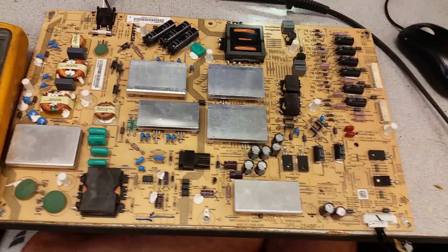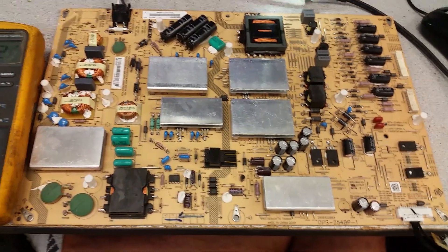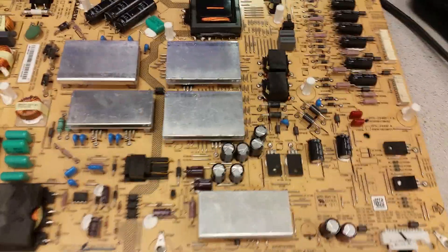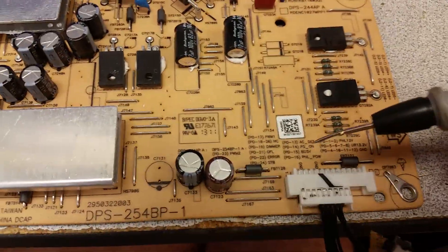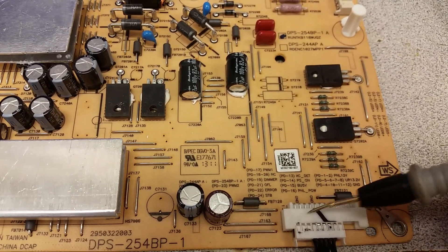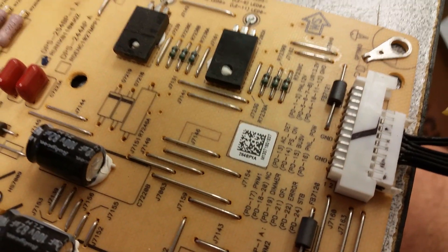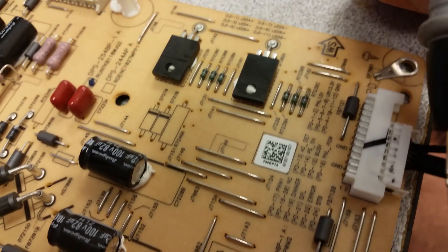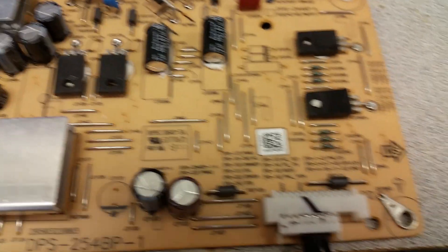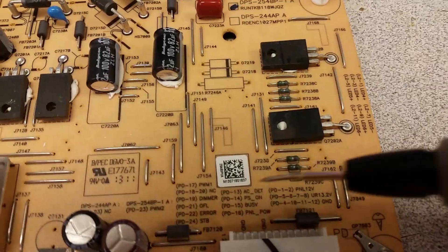This board model is not known for intermittent problems. The troubleshooting follows classic procedures I've shown with many other Sharp and Delta power boards. When you connect it to power with nothing else connected, you need to find standby power on the connector that goes to the main board. Standby power is on the 15th pin of connector PD. This is a two-row connector, with odd numbers on the left.